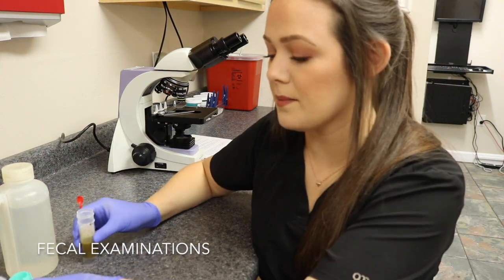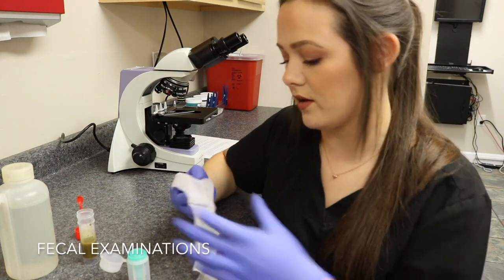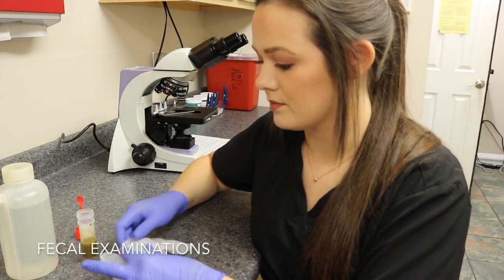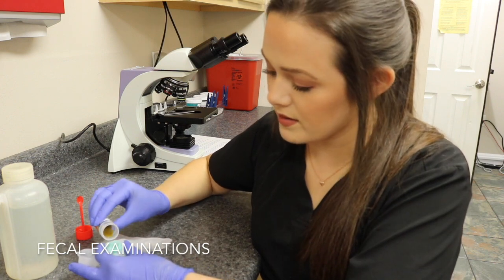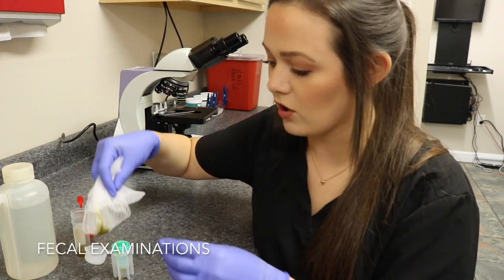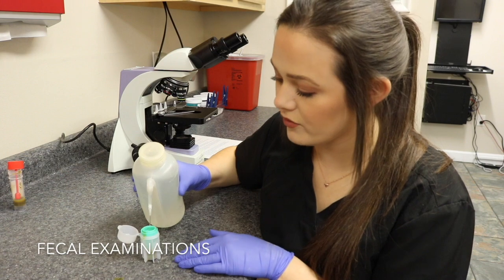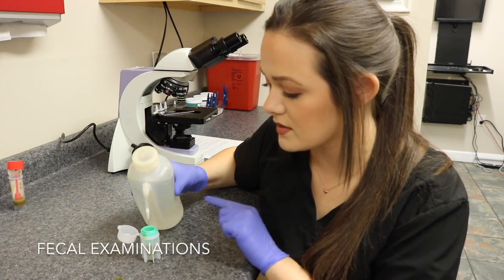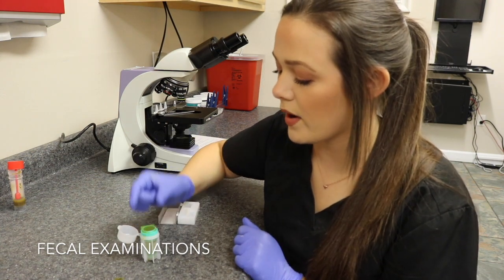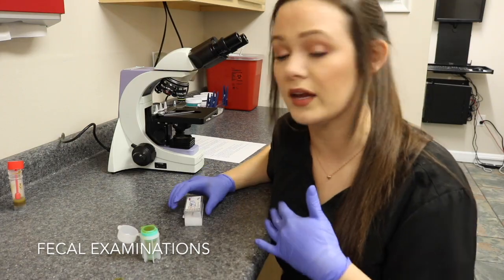Once my sample is mixed I take my flotation cup and some gauze to strain out the large particles. I pour the sample into the cup — the larger particles get stuck in the gauze, which I discard. I fill the sample to the top until there's a little bubble, take a cover slip and place it right on top, and let this sample sit for about 10 to 15 minutes before coming back to read it.